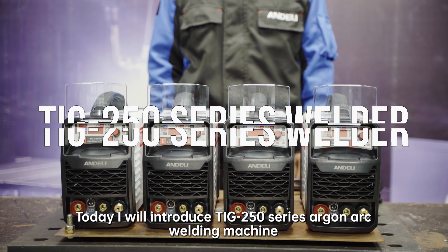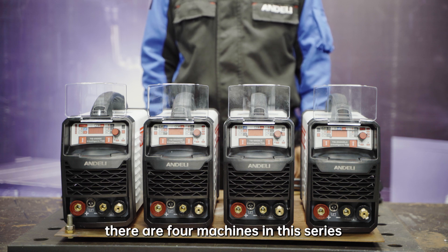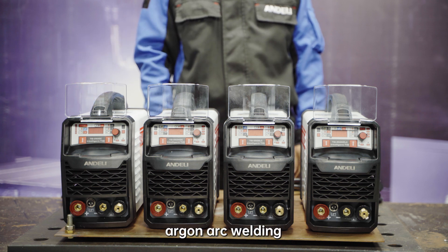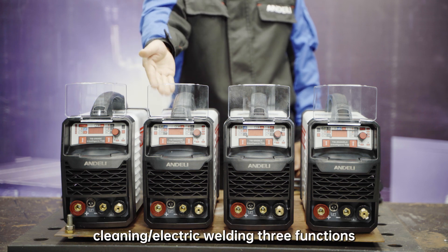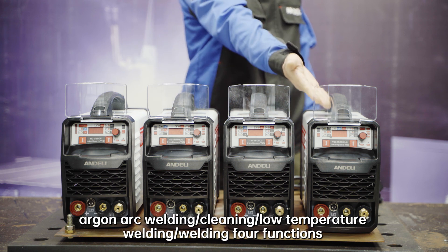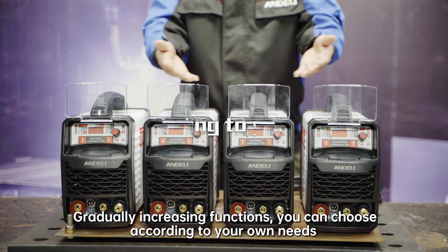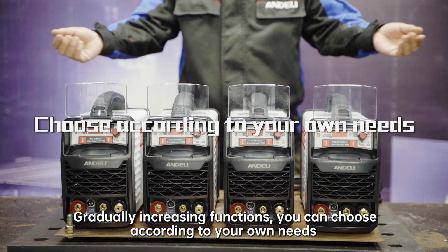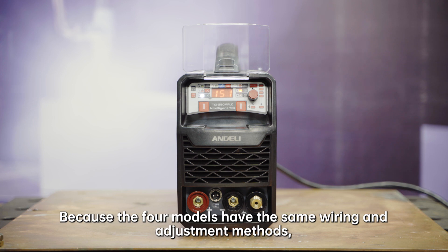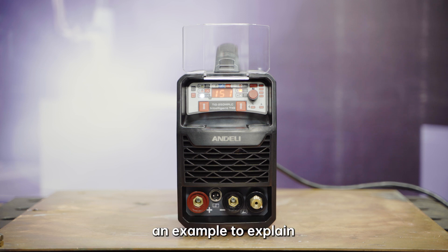Today I will introduce the TIG-250 Series Argon Arc Welding Machine. There are 4 machines in this series, respectively: Argon Arc Welding and Cleaning (2 functions); Argon Arc Welding, Cleaning, and Electric Welding (3 functions); Argon Arc Welding, Cleaning, and Low Temperature Welding (3 functions); and Argon Arc Welding, Cleaning, Low Temperature Welding, and Electric Welding (4 functions) — gradually increasing functions. Customers can choose according to their own needs. Because the 4 models have the same wiring and adjustment methods, this video will take the model with the most functions as an example to explain.